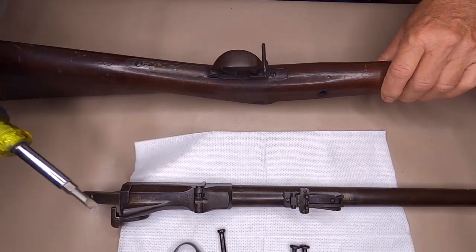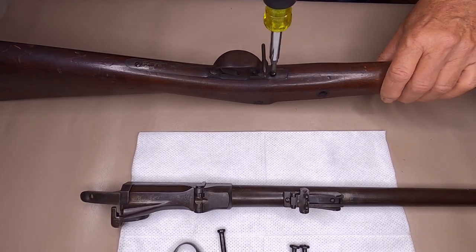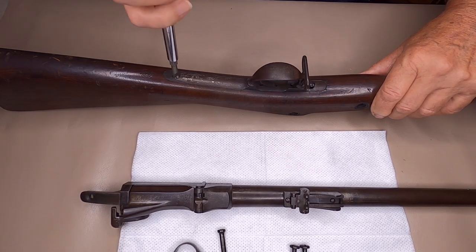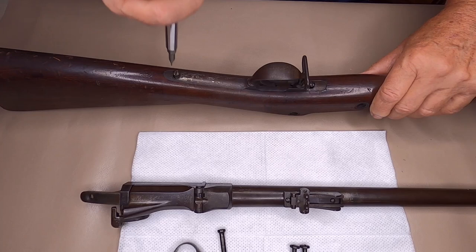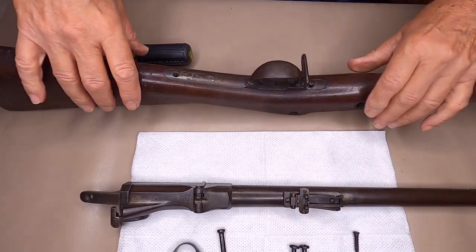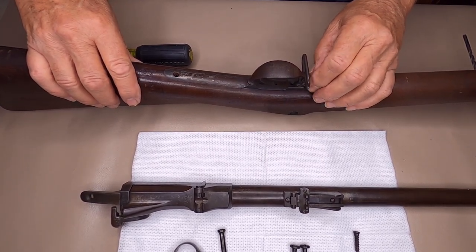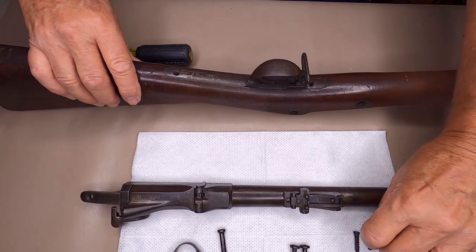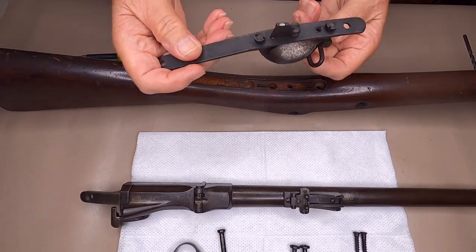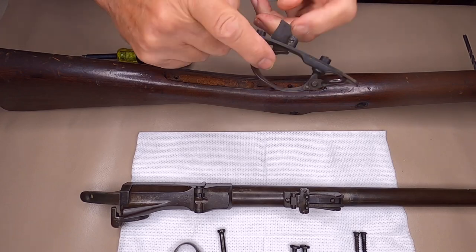You want to remove your trigger guard and your trigger housing. A couple of screws you need to remove. And that should lift right out. The trigger is pretty simple, straightforward — nothing fancy about it.